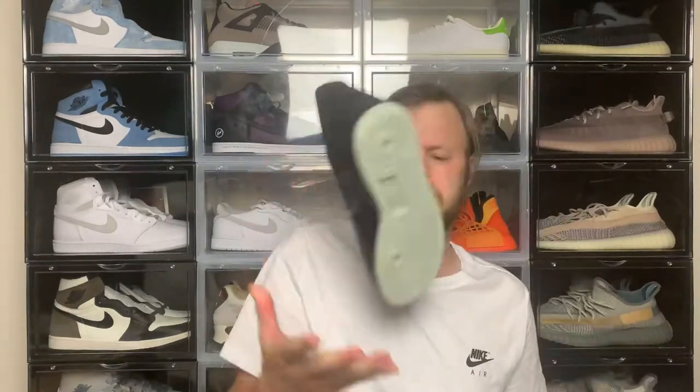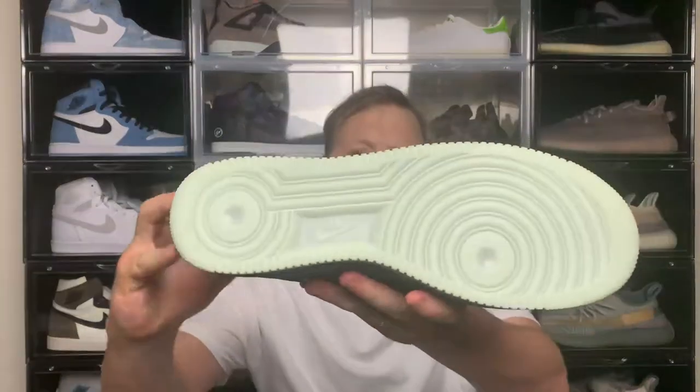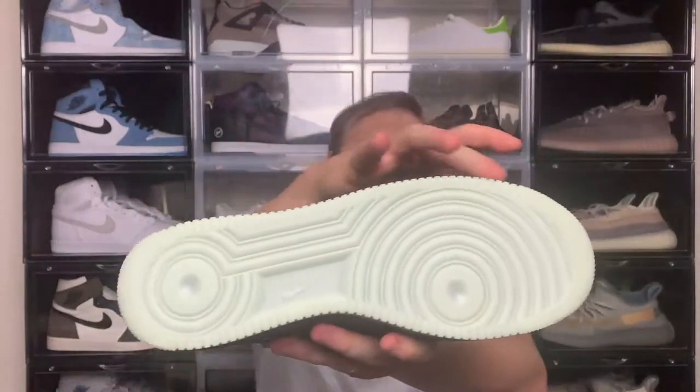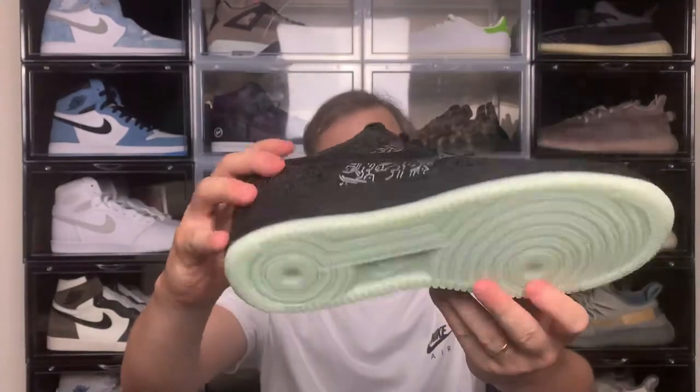I'll pop the lid to get standard Air Force One tissue paper and card, and here we have the sneaker itself. So this is the Nike Air Force One Computer Chip released as part of the Space Jam collaboration. First, I'll take a look at the outsole — it's basically a greenish outsole. One unique detail is that it actually glows in the dark, which is kind of cool. And as you can see, it really pops — so it's a little gimmicky but it's still a nice feature.